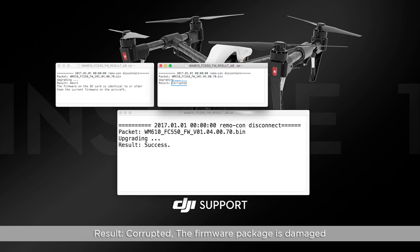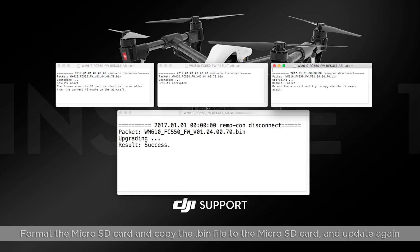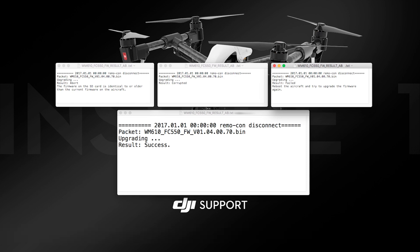If the result shows "Corrupted," the firmware package is damaged. Go to DJI.com and download the firmware package again. If the result shows "Failed," the update has failed. Format the micro SD card, copy the bin file to the micro SD card, and update again. If upgrading fails repeatedly, please contact DJI Support.